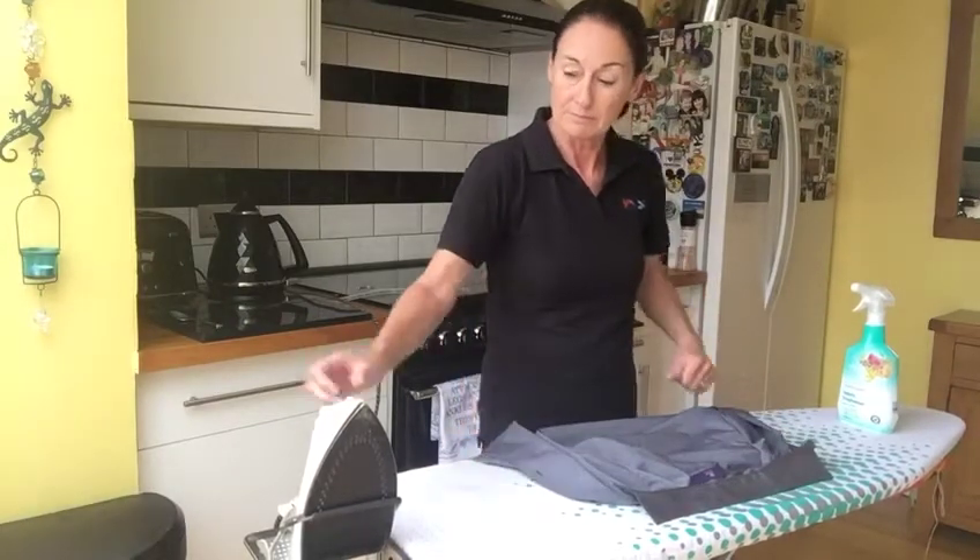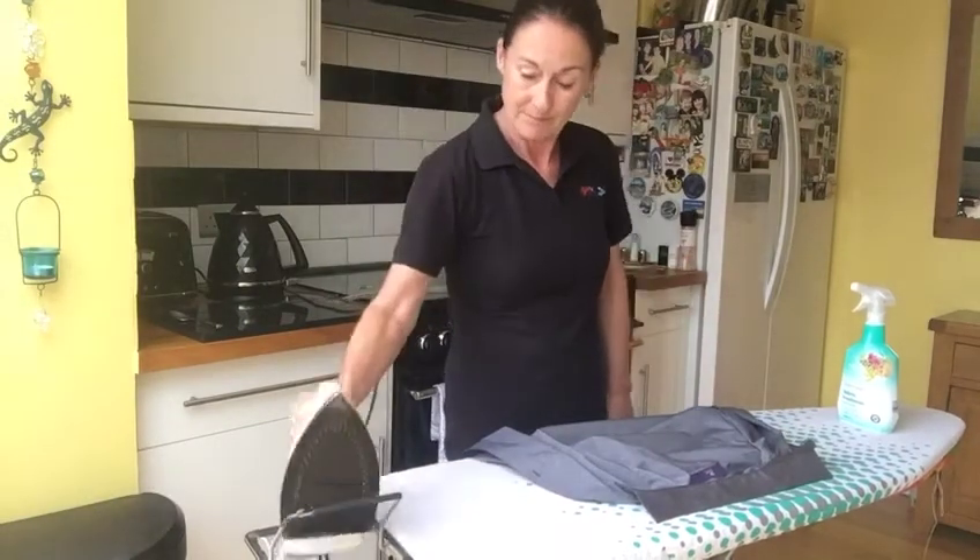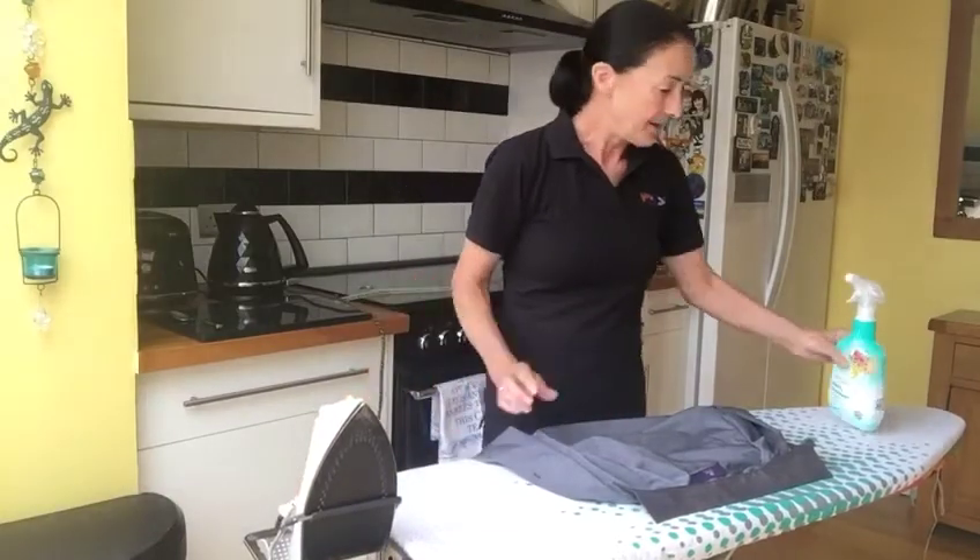All right, what we need is a board, a steam iron which is set to cotton, and I always use a scented spray just to make it smell nice.